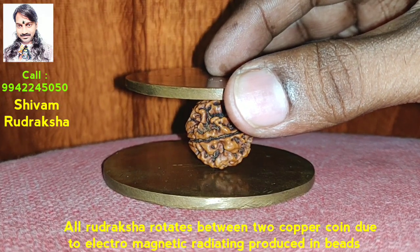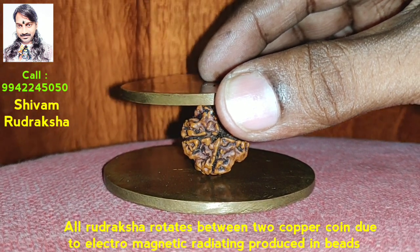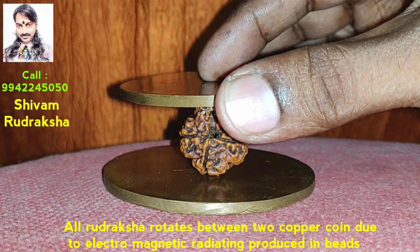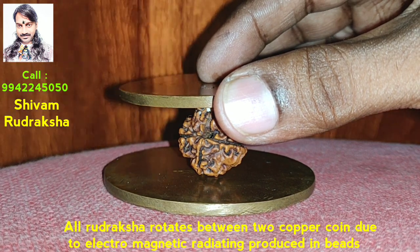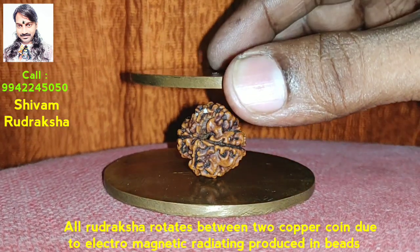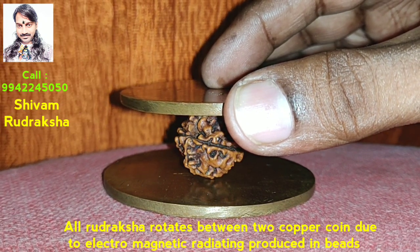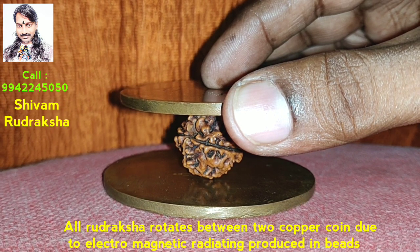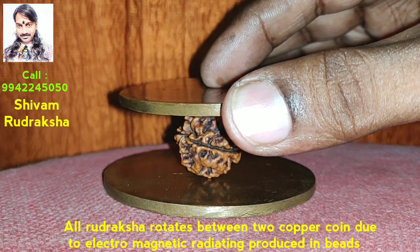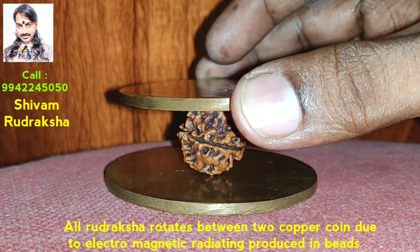Rudraksha rotates between two copper coins due to naturally electromagnetic radiation produced in the Rudraksha. It is scientifically proved how electromagnetic radiation is produced inside the Rudraksha seeds. Between the seed and the Rudraksha there will be a slight gap, and a vacuum area is produced. In that vacuum area, electromagnetic radiation is produced due to the low pressure. This is scientifically proved.